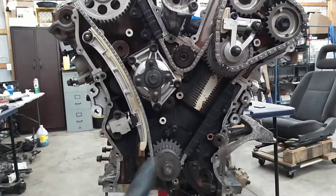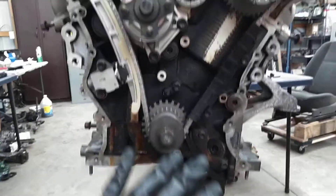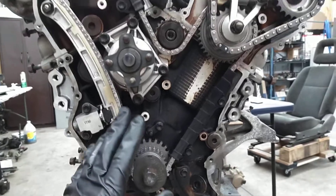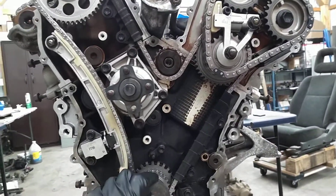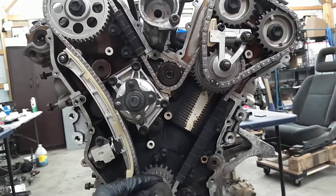Timing covers off, valve covers off. I just got done putting the timing chain kit on. So in case you're getting into a timing chain job or you're just generally curious about what's going on behind these covers, this is what's going on. There's a lot going on.